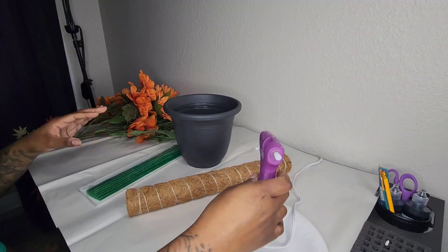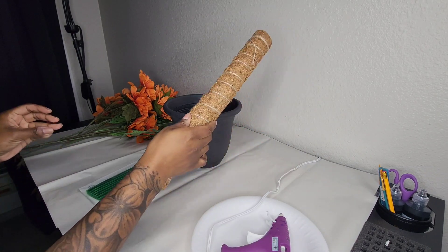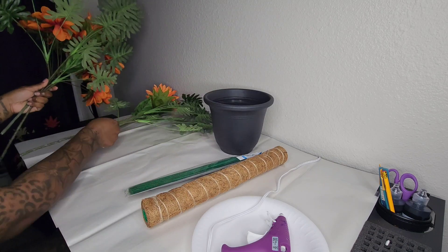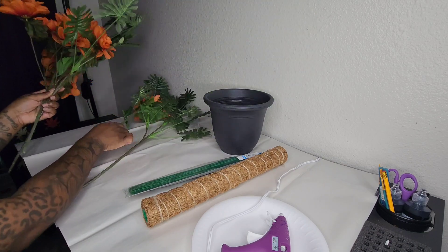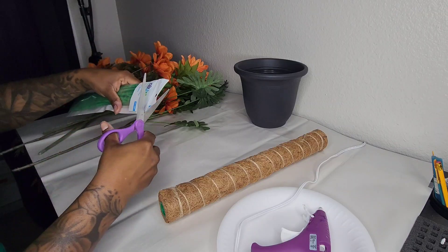Here's what you're going to need: a hot glue gun and glue sticks, a moss pole from Amazon, a plant pot from the Dollar Tree, some pipe cleaners from Michael's or Hobby Lobby, leaves from the Dollar Tree, smaller flowers from the Dollar Tree, larger flowers from Michael's, and a pair of scissors.